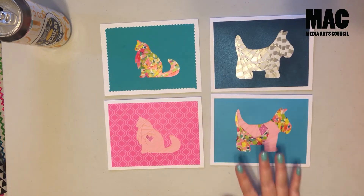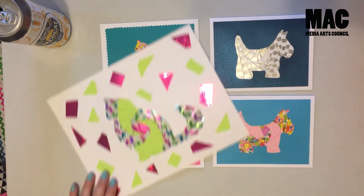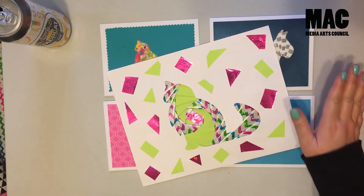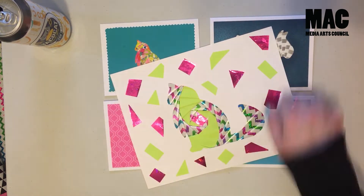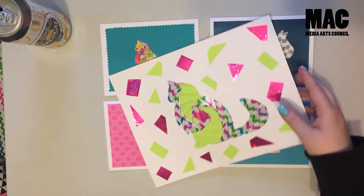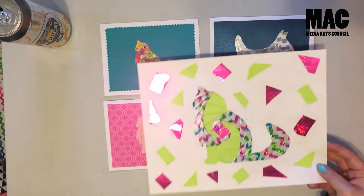We're going to have the patterns up on our website MediaArtsCouncil.org. I'm also going to have enlarged versions, so if anyone has a little artist at home who thinks this might be a little too difficult, you can print out one of the larger ones — it's eight and a half by eleven. You can do the pattern and then go to town decorating outside. I just use scrap pieces of paper to decorate mine.